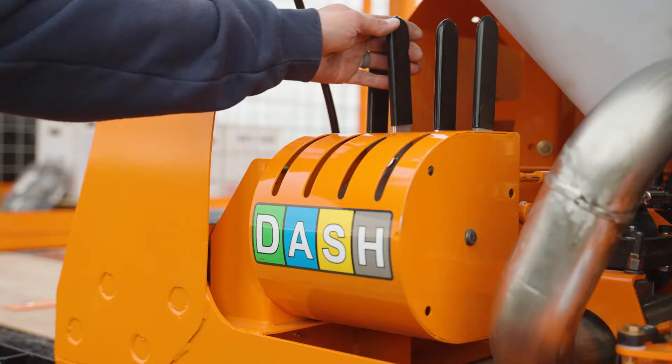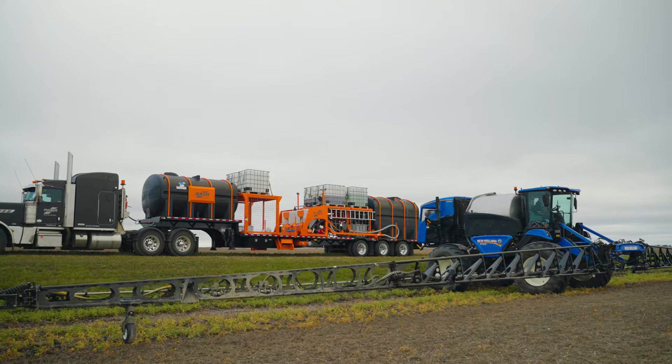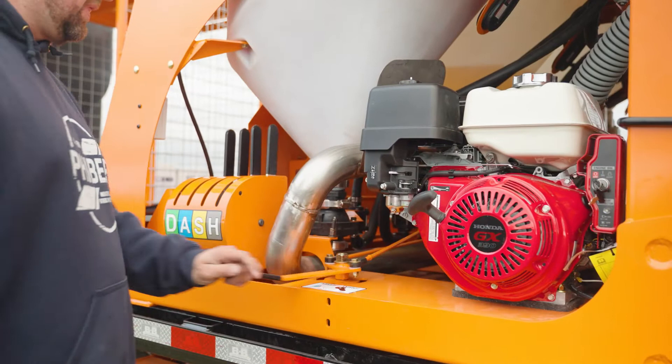Designed to keep your chemicals separate while increasing efficiency, DASH by Fiber fills chemicals faster while increasing daily sprayer capacity up to 25%, ensuring a net return on your investment and increased productivity.